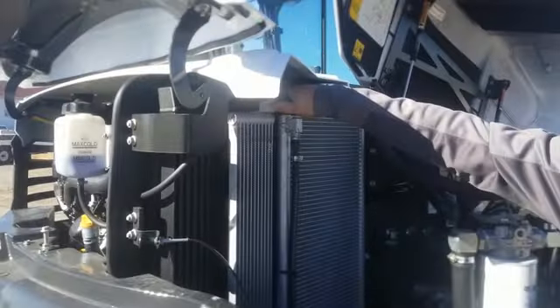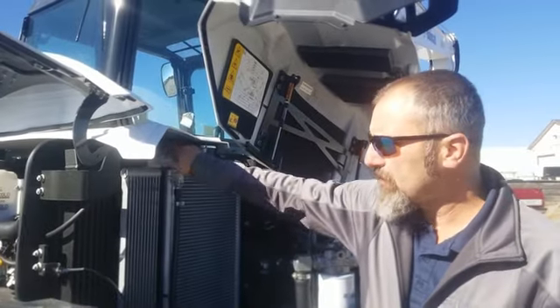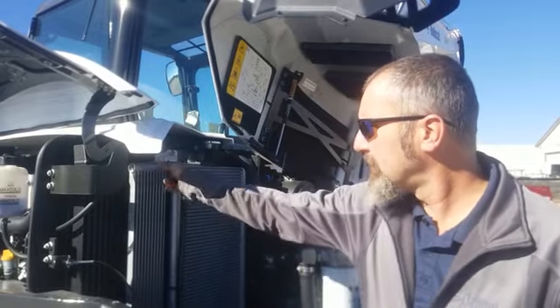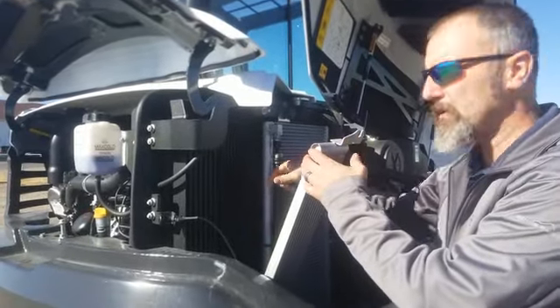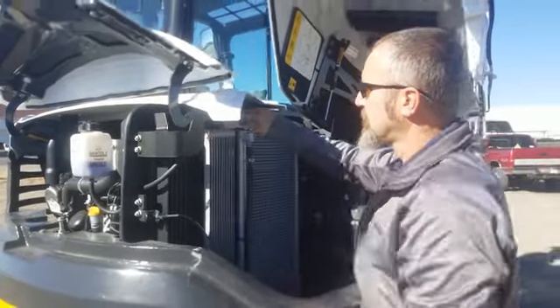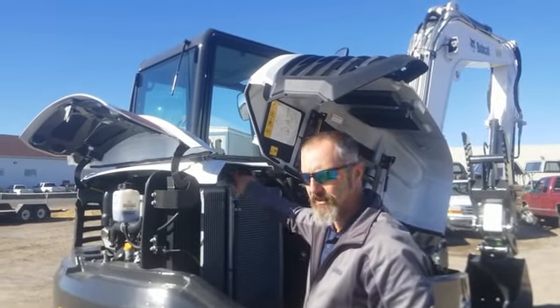Radiators — they're always dirty. This is something you can do on the Bobcat that you can't do on most other competitors. You have a nut there, tip that down, and you can blow it out from both sides. This one does the same thing. No reason not to maintain it — no reason not to keep your radiator clean.